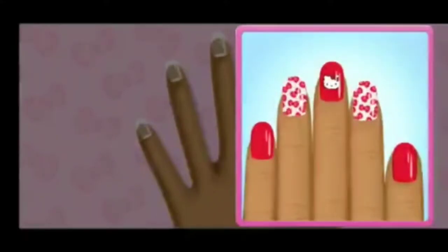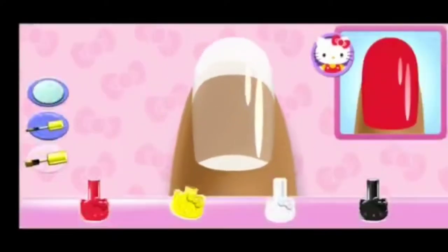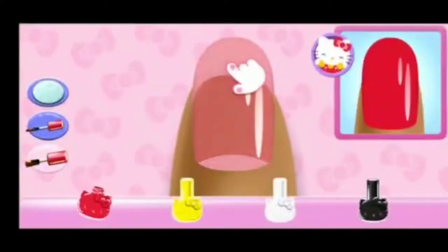Match the specially designed manicure Hello Kitty prepared for you! Tap the first nail... Hmm... Which color do you think matches the design?